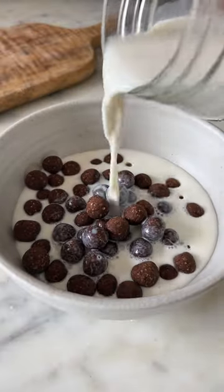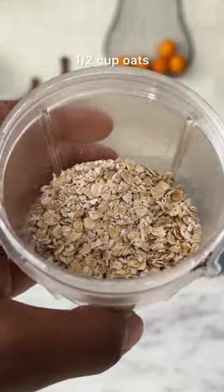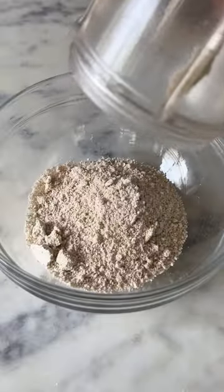If you're looking for a better, healthier breakfast option, let's make healthy cereal at home. Start by blending half a cup of oats into a fine powder and then transfer it into a bowl.